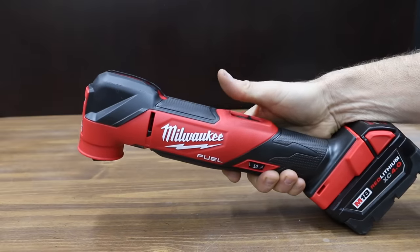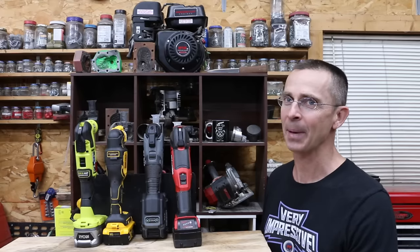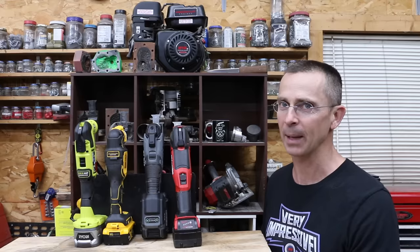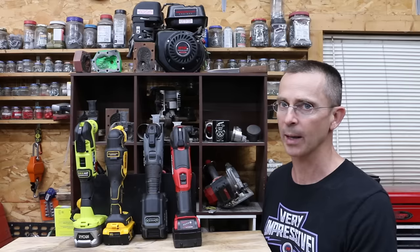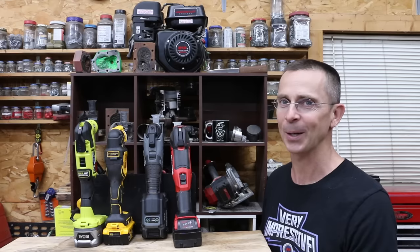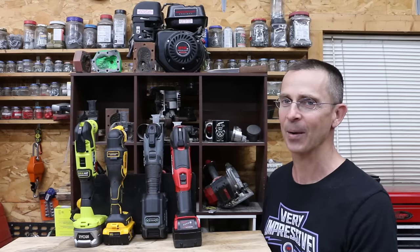However, the Milwaukee is very expensive at $220. I have to admit, the Milwaukee did a lot better than I anticipated — it really dominated the showdown. I also liked the Flex quite a bit; for a new brand, it performed extremely well. I really liked the DeWalt as well as the Ryobi — I think any of those four brands would be a great choice. All the videos on this channel are viewer suggested, so if you have a video idea, please leave a comment. Thanks so much for watching. Please take care and I look forward to next time.